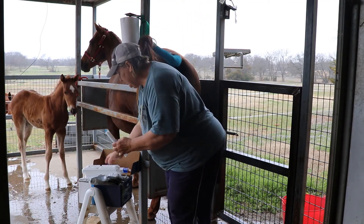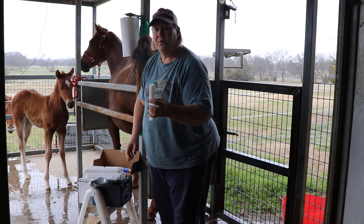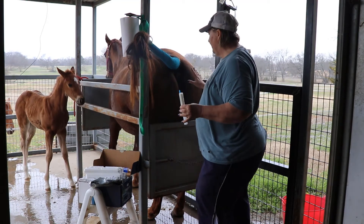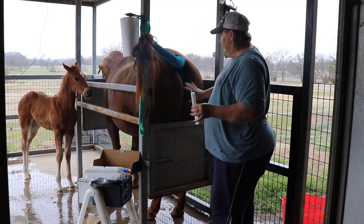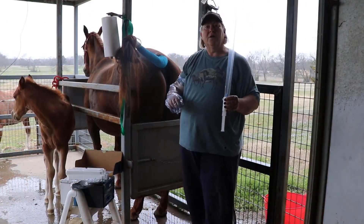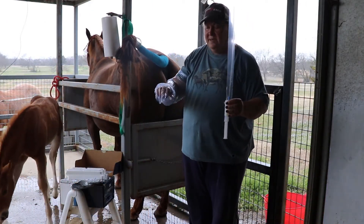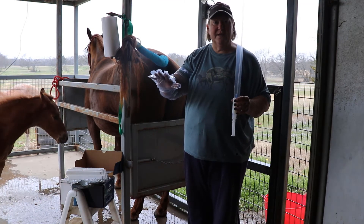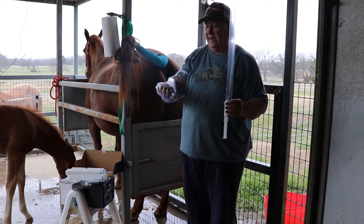So at this point we're going to proceed with doing the insemination. We've already cleaned the mare up and got her tail secured so there's no bacteria in this area. We have a sterile sleeve rather than the normal sleeves that we use to palpate.